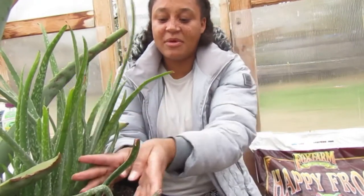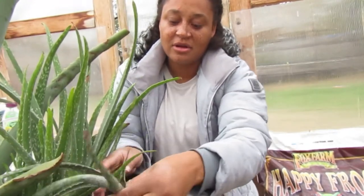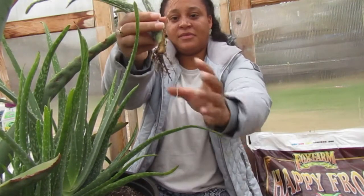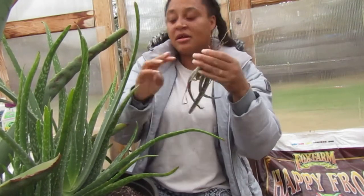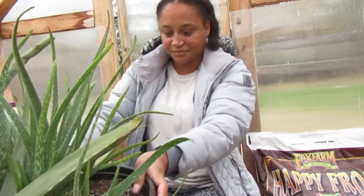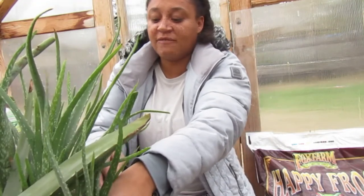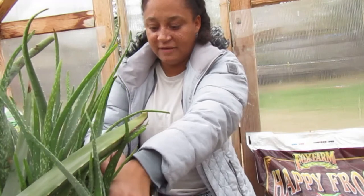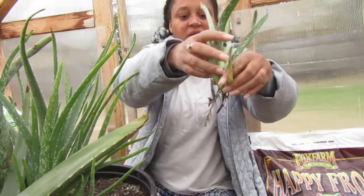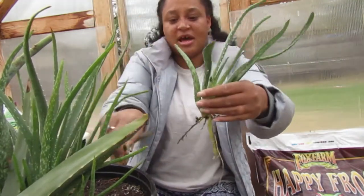When you go in to separate them, you want to try and take out the pup with as much roots as you can. Then you can set it to the side and go ahead and do the others. If they're smaller, you can leave them because they're probably not ready to be separated from their mother.